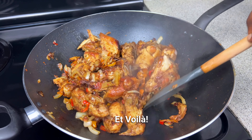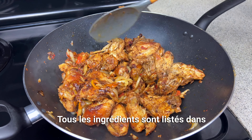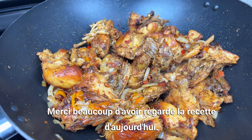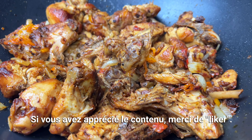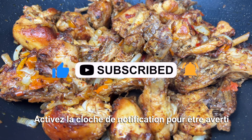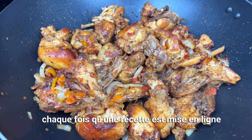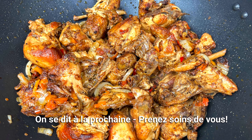Voilà — quick, easy, and tasty like I said! All ingredients are listed in the description box down below. Thank you so much for watching today's recipe. If you enjoyed the content, please give it a like, subscribe if you haven't done so, and turn on the bell notification to be notified whenever a recipe is uploaded. I'll see y'all on my next one, take care!